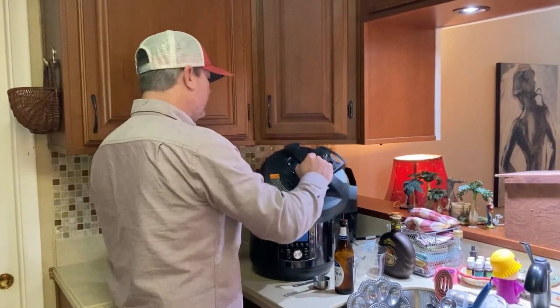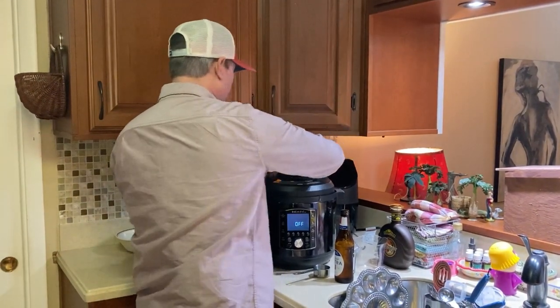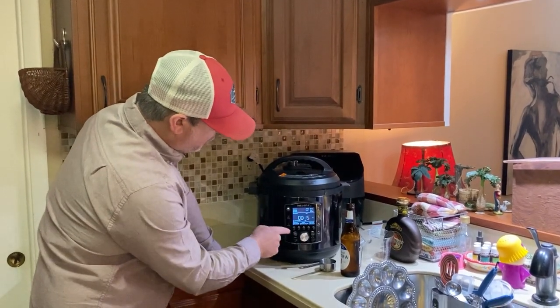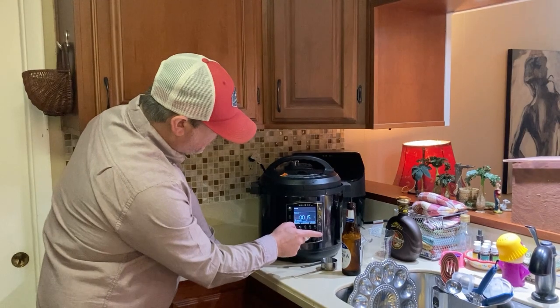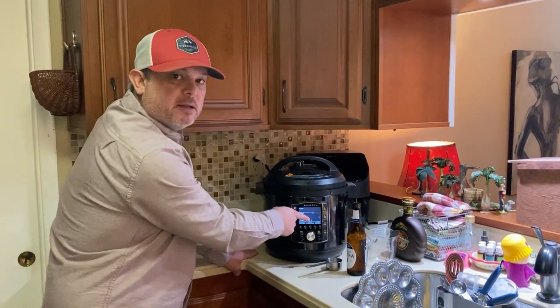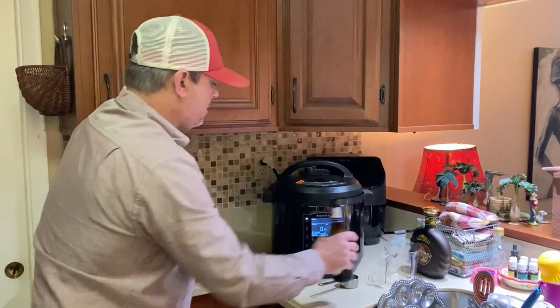Move my beer out of the way, take my lid, make sure it's set to the seal position, and turn it on. With this model I have to hit the pressure cook button, then customize, then high, and I've got it set to 15 minutes — so 15 minutes under pressure. Hit the start button. We'll share y'all the final product in just a few.